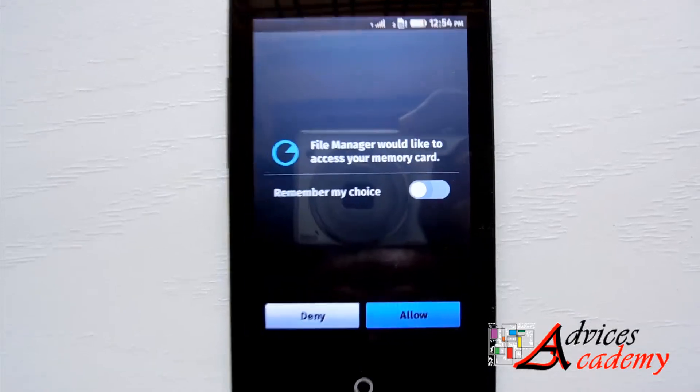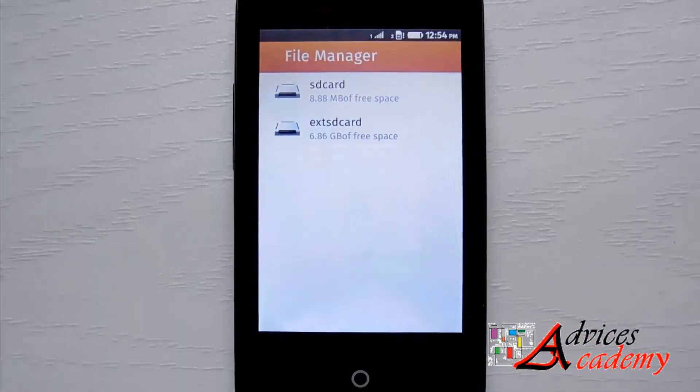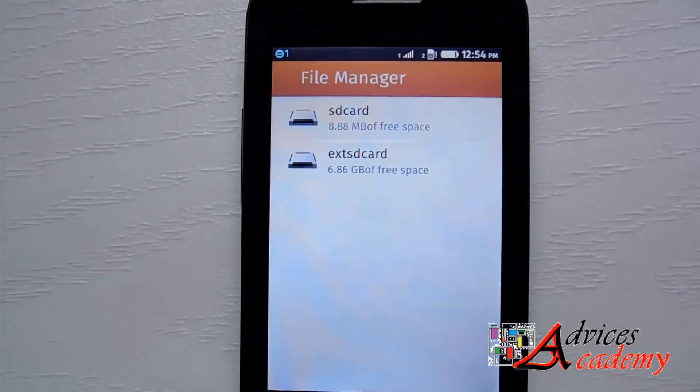Your phone will now recognize the memory card and the file manager would like to access the files on the memory card. Here is the memory card added to the device.